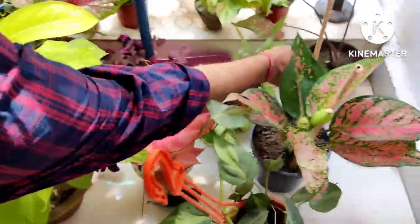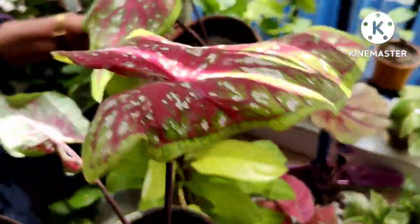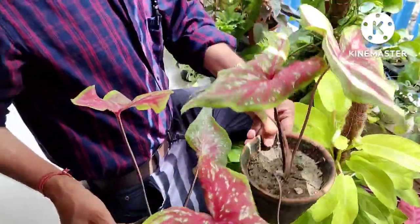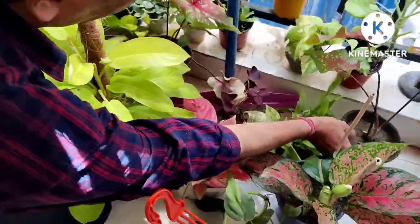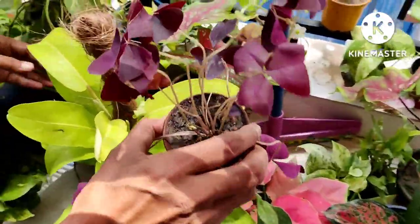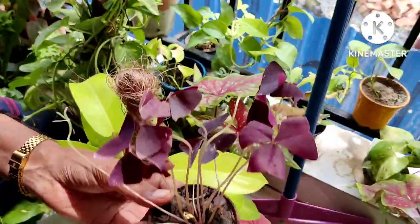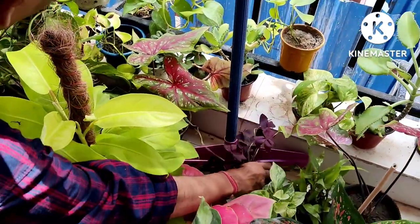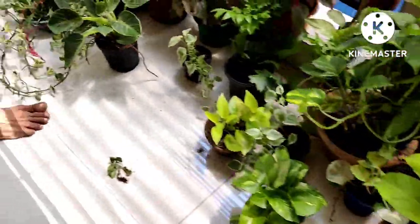This is the caladium — caladium comes in 10 to 12 color options. I like the most the leaf pattern, leaf venation, and leaf coloration — gorgeous looking leaves. Here you can see the oxalis — beautiful coloration. I will transplant it into a bigger pot and upload a video on how to transplant and care for oxalis plants.